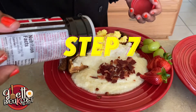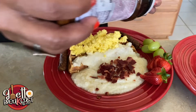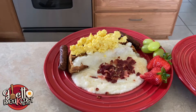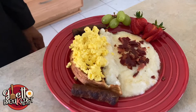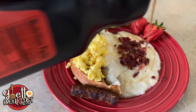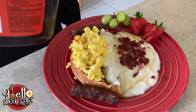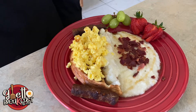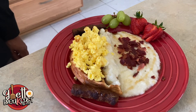Next, you gotta season that motherfucker up. I was gonna do a little Slap Ya Mama, but seasoning is already in the eggs, so just a little Lawry's. And if you know me, you know I love me some syrup — go ahead and spear the syrup across the top like a violin. And just like that, I want to introduce to you the ghetto breakfast Grit Bowl.